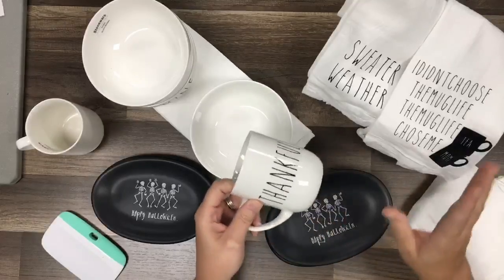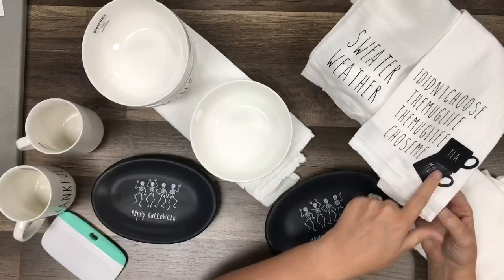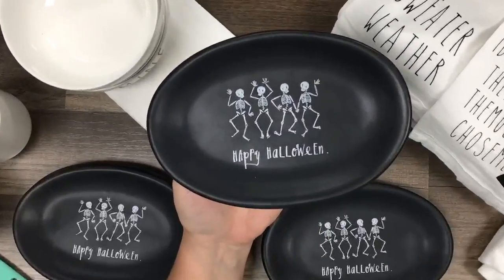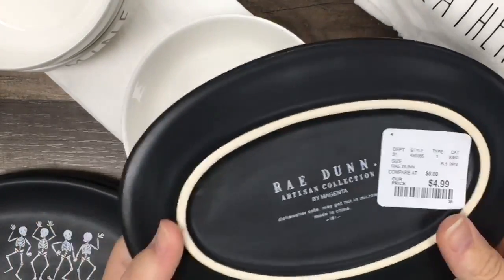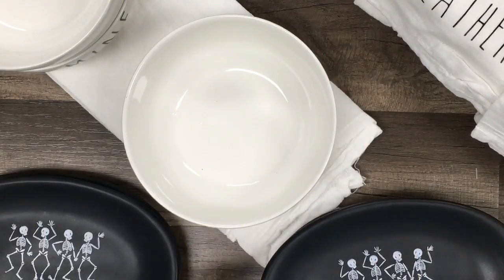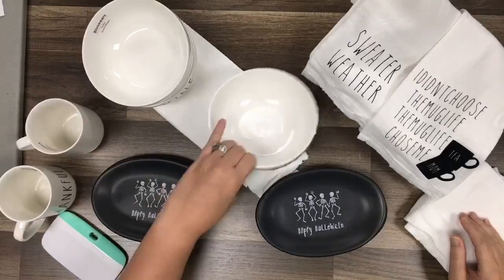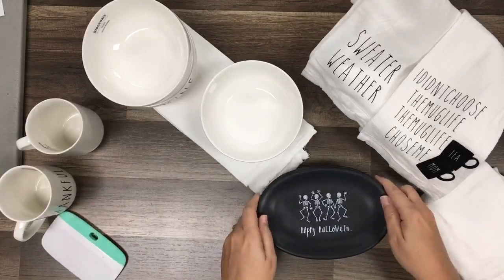I'm going to show you a reverse weeding trick in a minute, and then go over design space to show how I did the cups. We're doing two towels, two bowls, and one cup today. You can win these super cute dishes - they're the black Rae Dunn plates from TJ Maxx at $4.99. I'll set these aside because they belong to one of you guys.